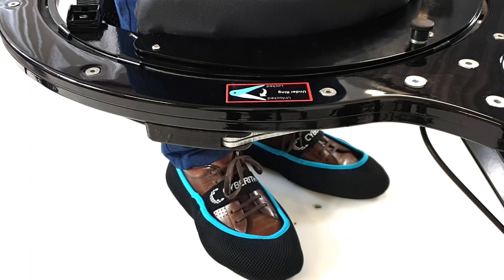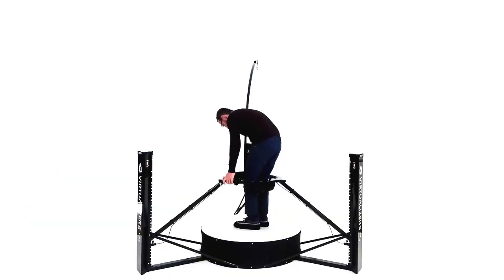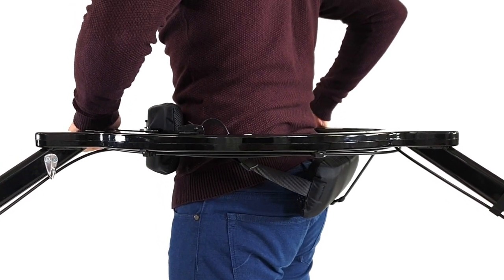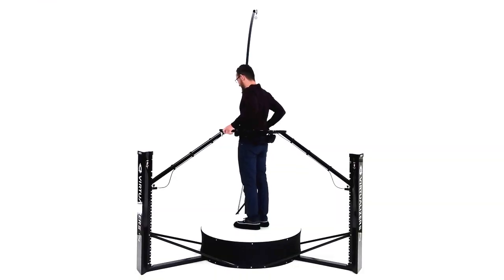On the underside of the ring, you'll find a lever. Pull it outwards to unlock the ring. Whilst holding the lever open, move the ring up to the height of your hips. Release the lever so that the ring locks in place. Check that the ring is locked at the same height on all three pillars.